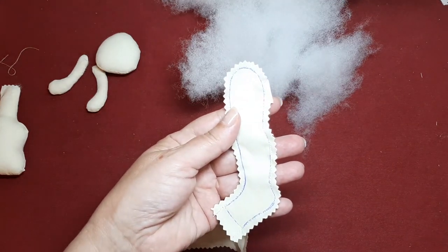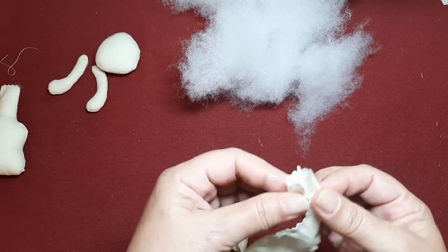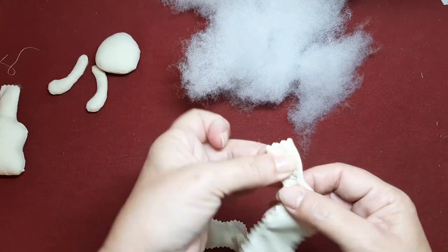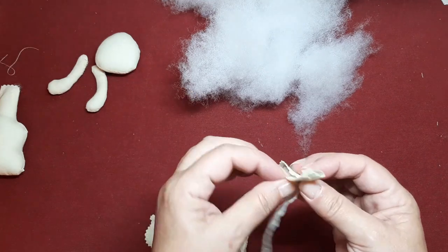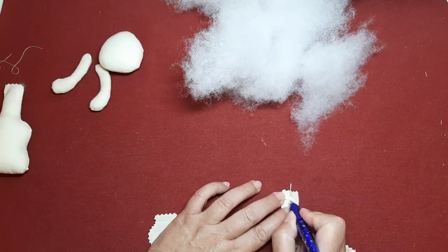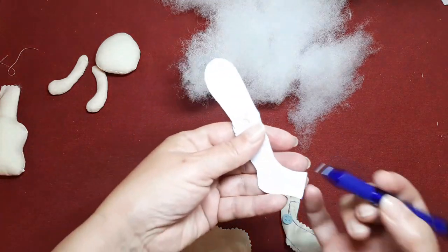Pasábamos el pespunte justo por donde iba la piernecilla, dejábamos un trocito sin coser y también dejábamos abierta la parte de abajo. Ahora lo que hacemos es unir las dos costuras y vamos a hacerlas coincidir. Yo no las voy a abrir, llevo una hacia un lado y otra hacia otro. Controlo bien que me coincida un pespunte con otro de arriba y, una vez que lo tengo situado de esta forma, me cojo el bolígrafo. Aquí tenemos una línea recta marcada, digamos que esto es por donde iba lo que teníamos marcado de nuestro patrón. Esta línea recta de aquí.